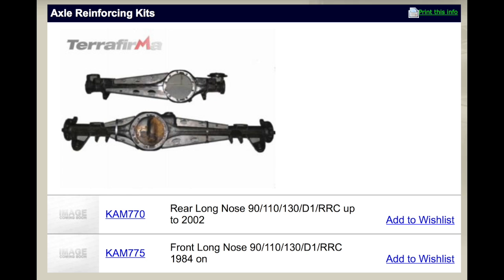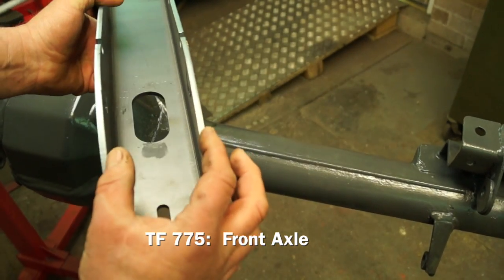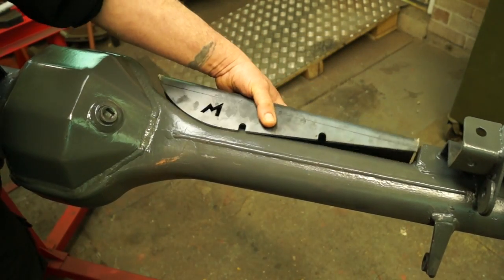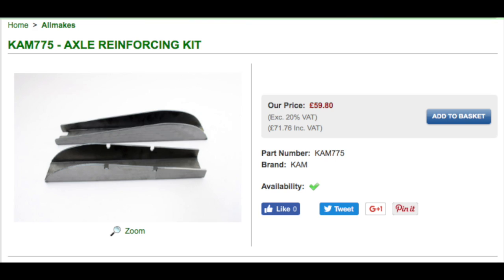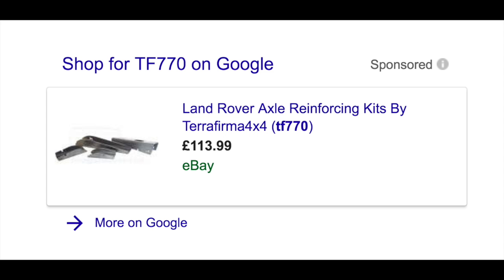You can get a couple of kits: TF770 for the rear axle and TF775 from Terra Firma. These are 6mm laser-cut steel folded into a shape that fits onto your axle. Prices vary but generally you're looking at £38 to £42 including VAT for an axle reinforcing kit, plus postage.